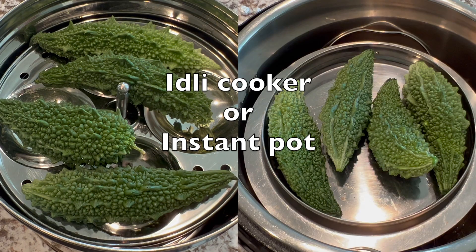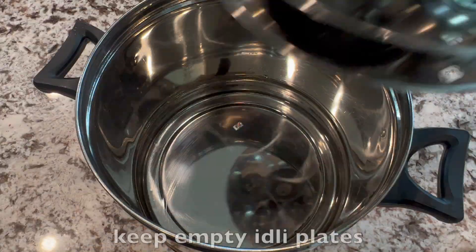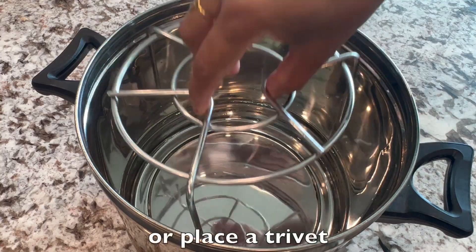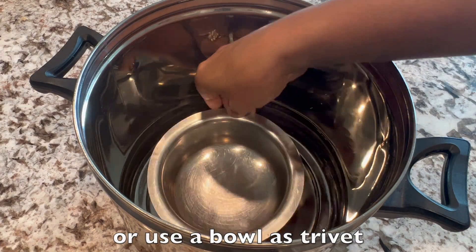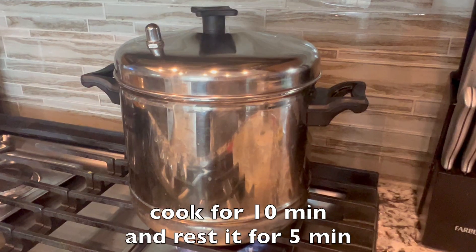Here is my secret to frying with less oil — I'm going to steam the bitter guards first. You can do this either in an idli cooker or instant pot. If steaming in an idli cooker, add 1 and a half cups of water, keep empty plates, and place the bitter guards on the top plate. Or place a trivet and keep the bitter guards bowl on top, or use a bowl as a trivet to elevate the height. Close the lid and cook for 10 minutes, then rest for 5 minutes.